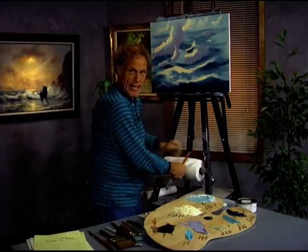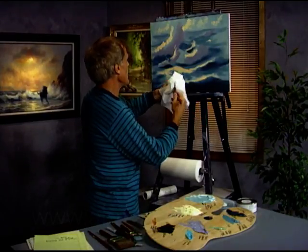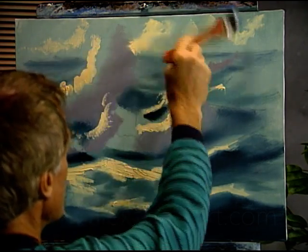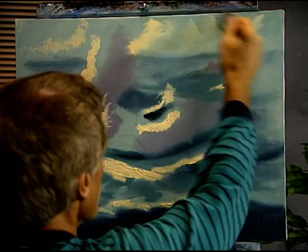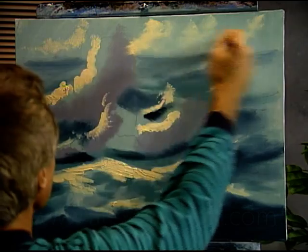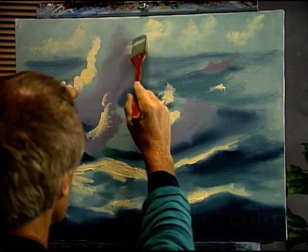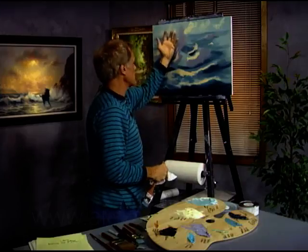Let's go ahead and do some blending on this with the bunny brush, and we'll start right up in the sky where we have our yellow ochre and white. We'll just go crossways a little bit towards an X, back and forth like that. Sometimes I'll go diagonally, vertically, horizontally — and blend this so that one has to impact against the wave. We want a good impact there so that you feel like this wave stands out from the sky.